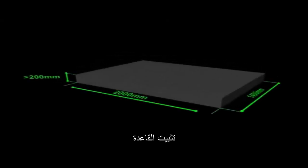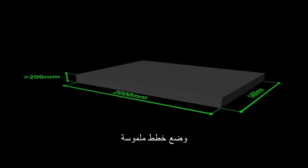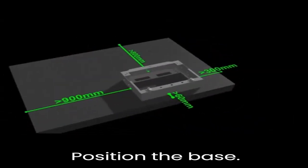Installing the base. Cast a concrete plinth. Position the base.